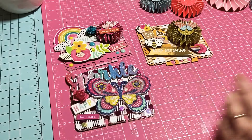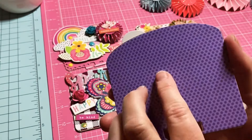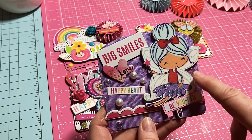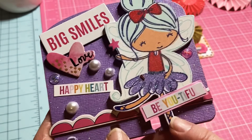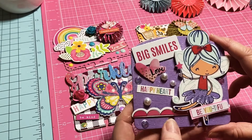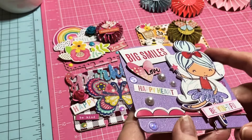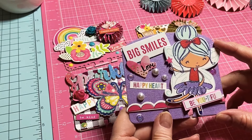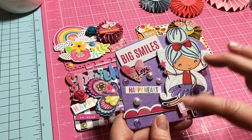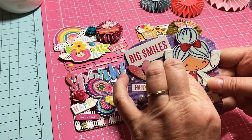Here is the next one — beautiful purples. I'll add my info on the back. I love these little wood chip things; this ballerina is so sweet. 'Happy Heart,' 'Smiles,' and 'Love' — sweet and simple. The purple paper has a little sparkle in it. I absolutely love using these little wood chip pieces.